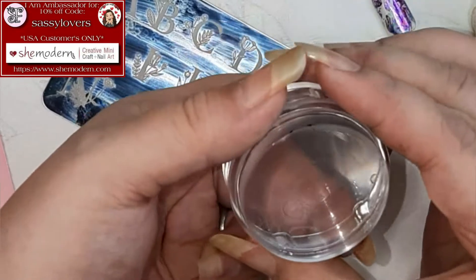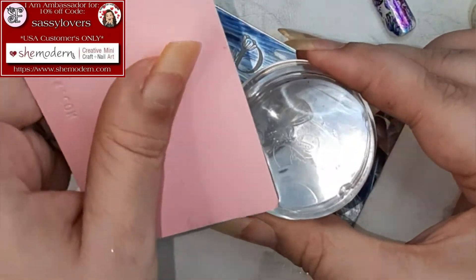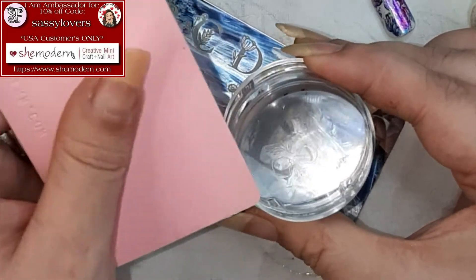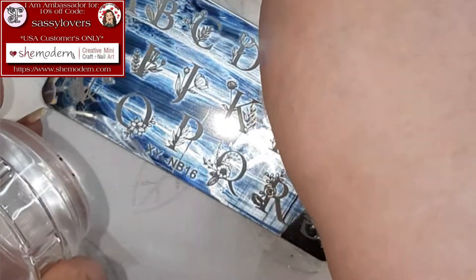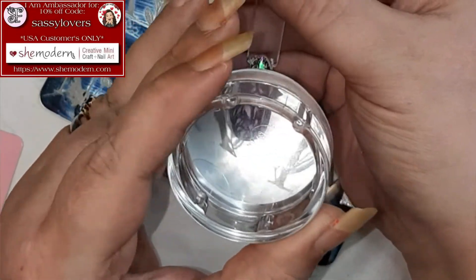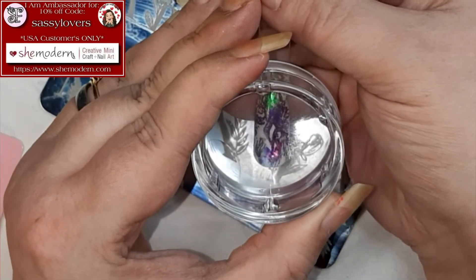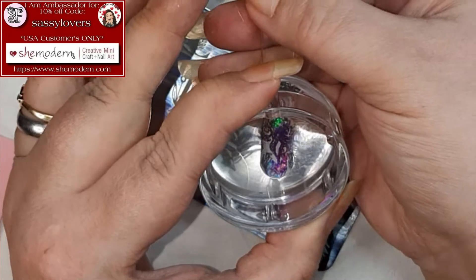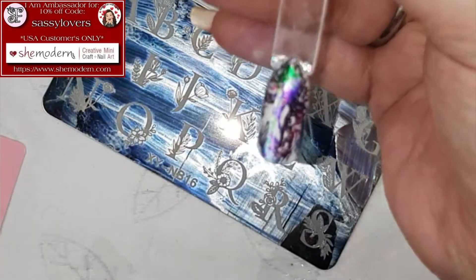We're gonna push it on the nail — but first clean off the other part like that. Check it if we like it, then push it right on top of the finished nail. Don't be scared, just stamp it right on there — you're not gonna destroy the previous design, I promise.